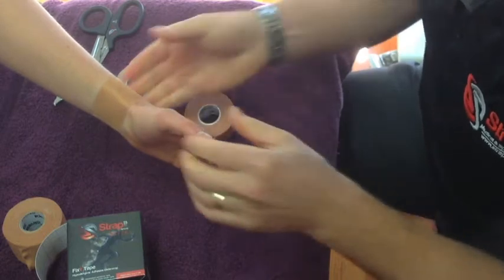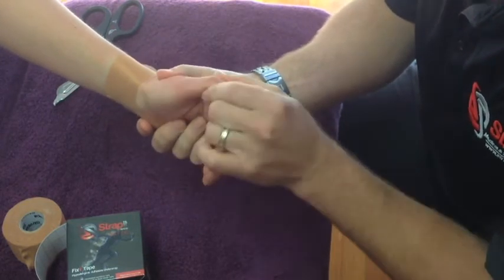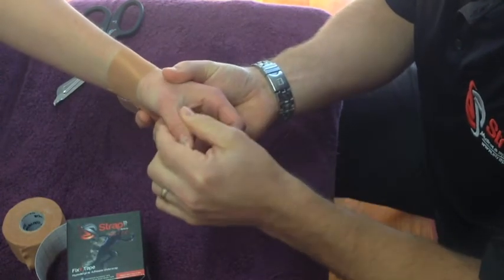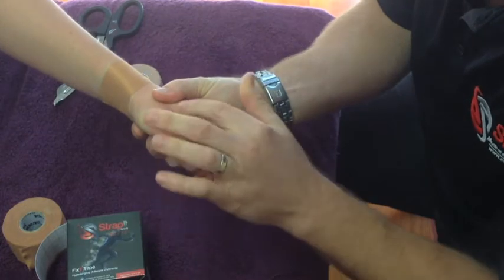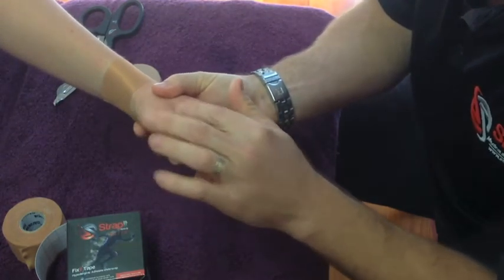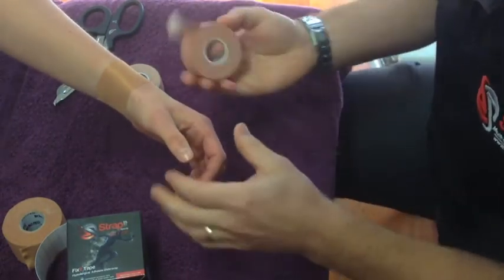With the thumb there are lots of different ways that you can tape it, and it really depends on what you're trying to protect or make stable. A common injury in the thumb is where the ligament on the inside is torn — that's called the ulnar collateral ligament. We're just going to demonstrate a basic technique for that.